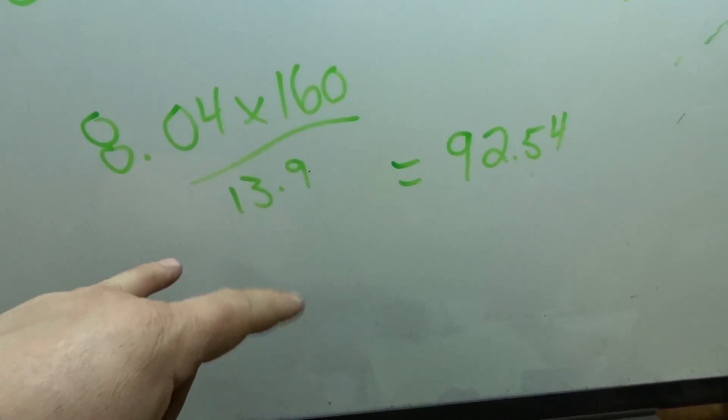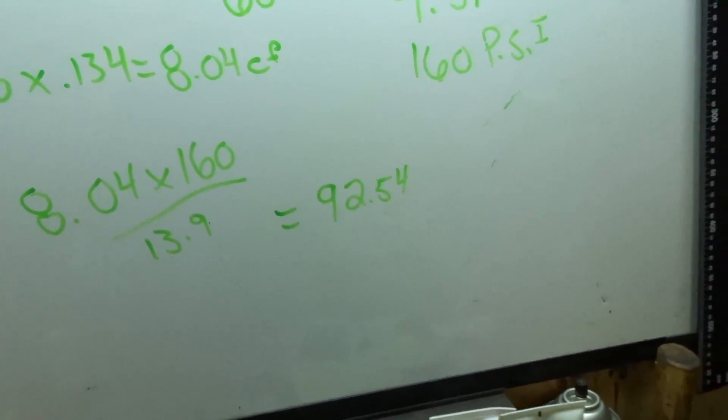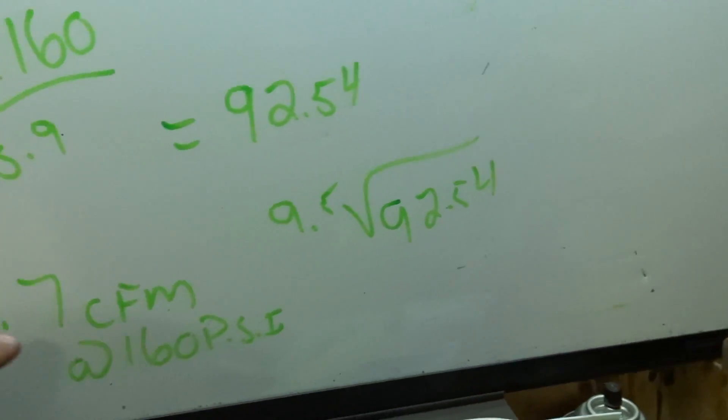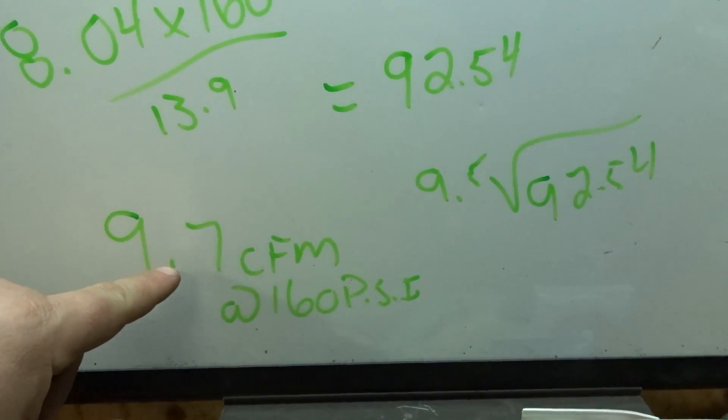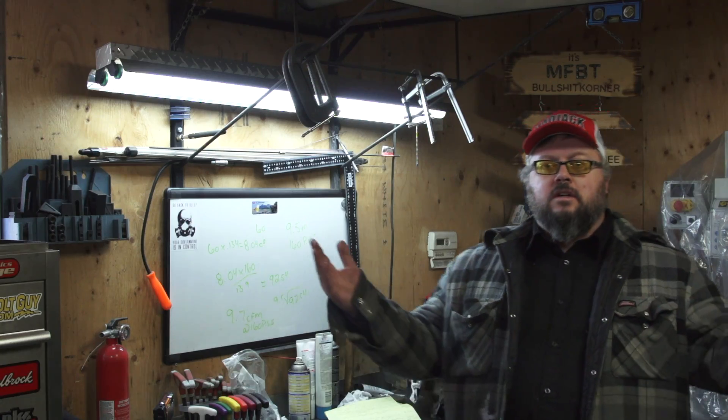Divided by 13.9, which is the atmospheric pressure in Calgary — roughly. If you're at sea level it's going to be 14.7. That comes out to 92.54 cubic feet of air in the tank. So we take 92.54 divided by the minutes it took, and that comes out to 9.7 CFM at 160 PSI.